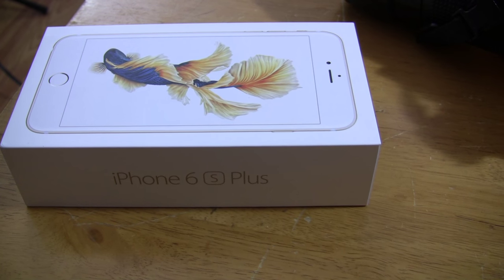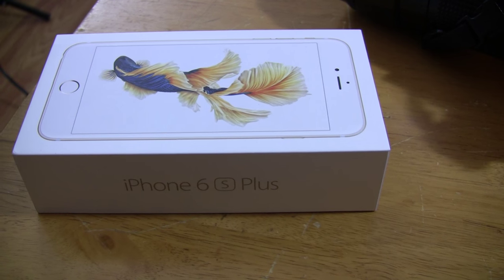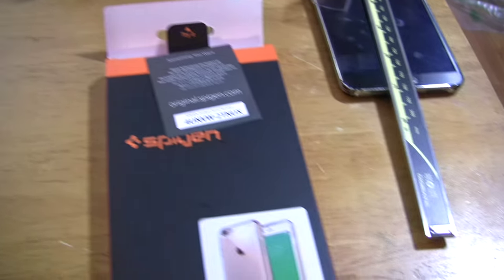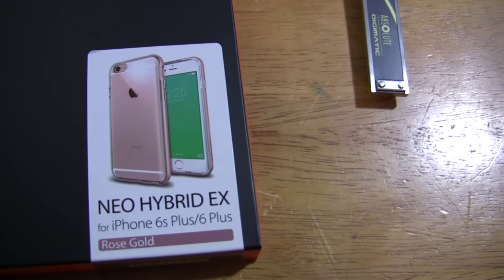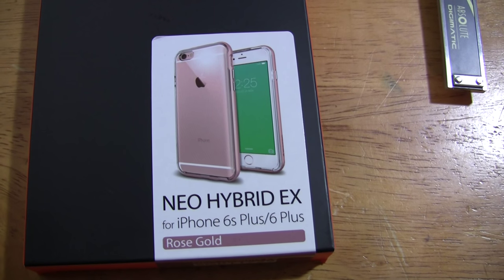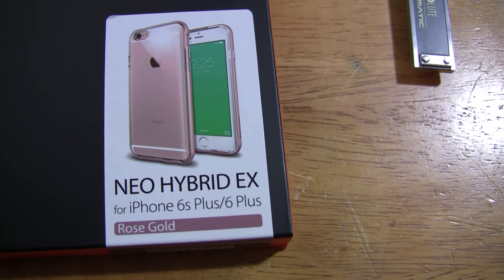Hi guys, I just got my iPhone 6s Plus today and also ordered the case for it. I actually had the case before my iPhone. I bought the Spigen clear case with the rose gold on the side.